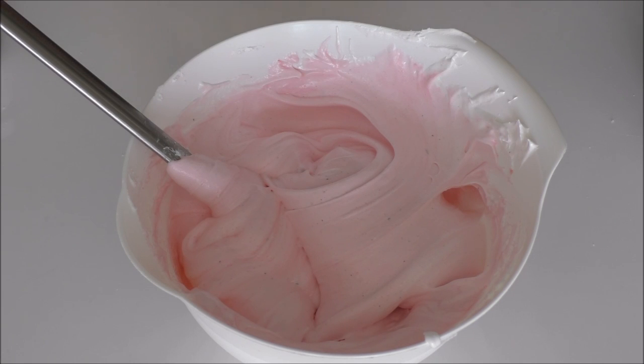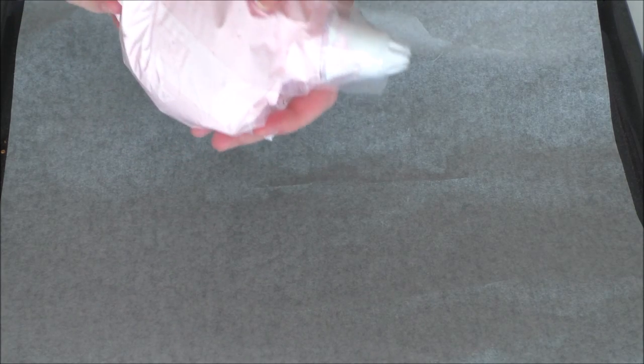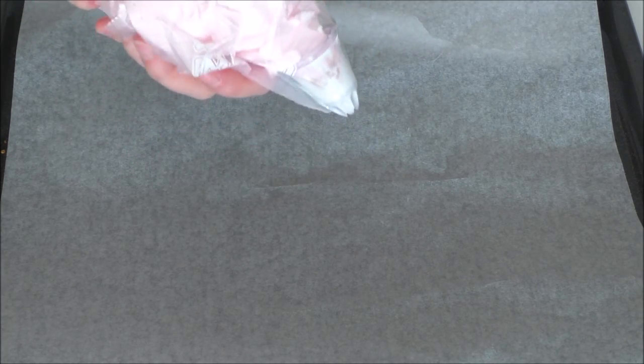Now it's ready to get into a piping bag. I've already preheated my oven at 90 degrees C in a convection oven, and I have a baking sheet with some baking paper on. I've placed my strawberry meringue in a piping bag — or just a plastic bag with a tip cut out — and I squeeze them out onto the sheet.